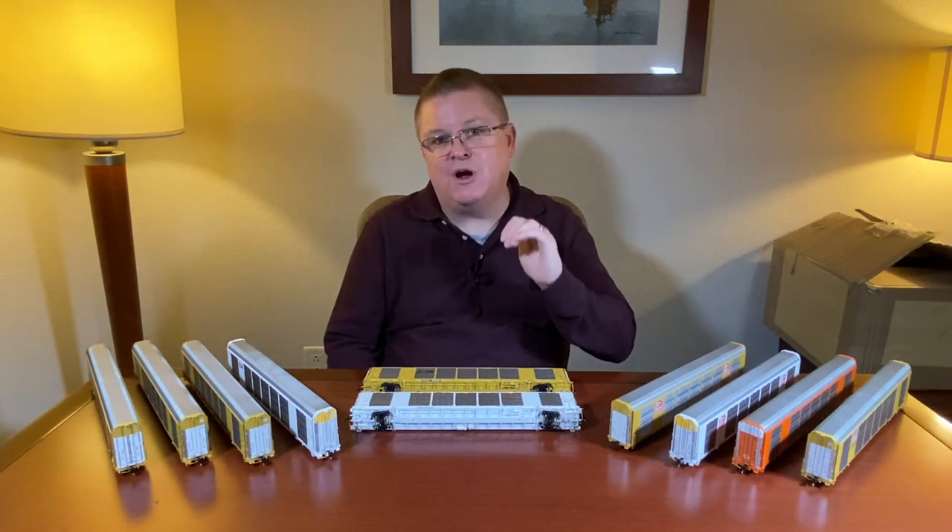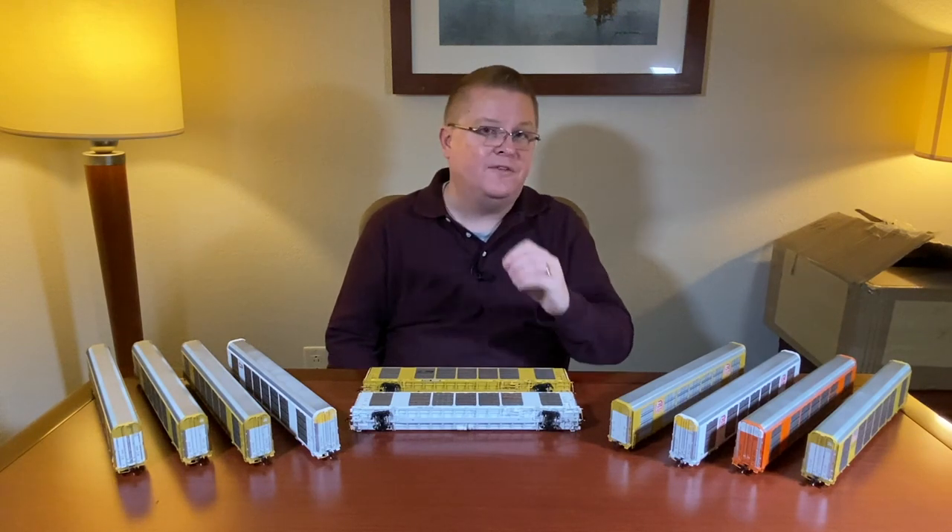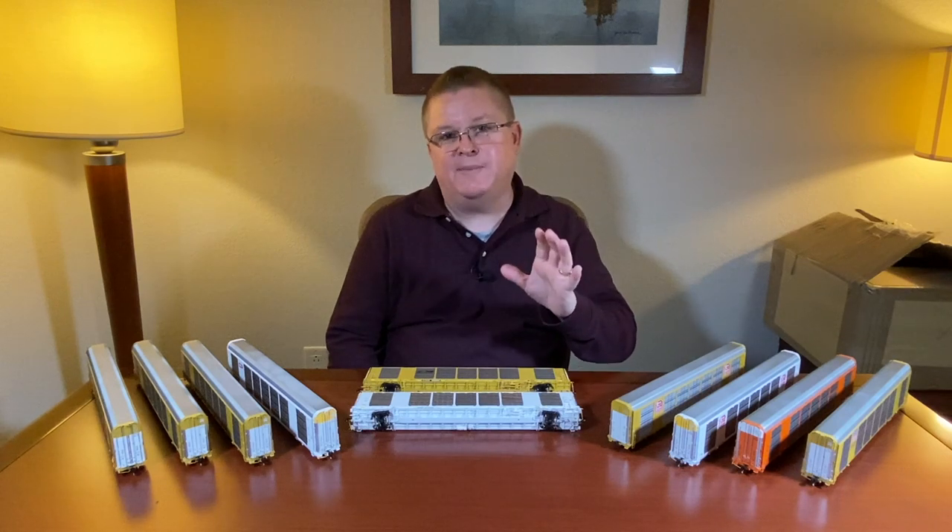If you really want to take your operator model to the max, we offer a separate detail kit. In the detail kit, you can get things like the separate door rods, the grab irons, and all those extra little parts, so you can maximize it and almost take it to the rivet counter level.